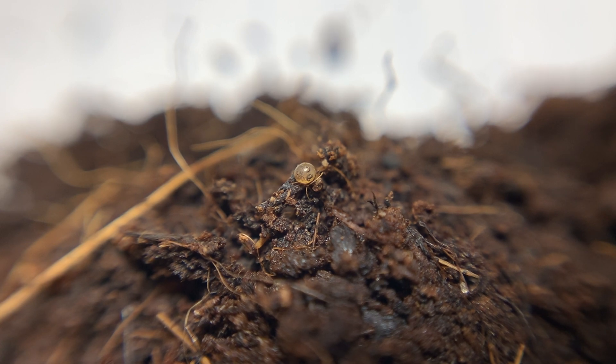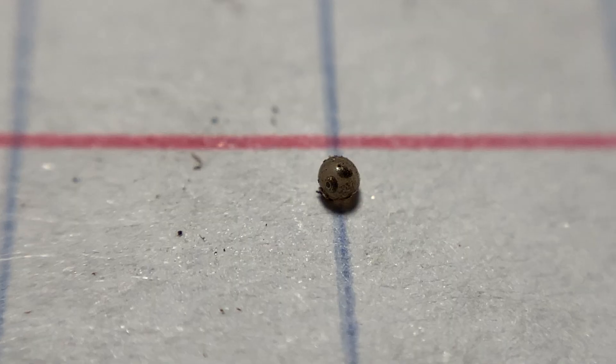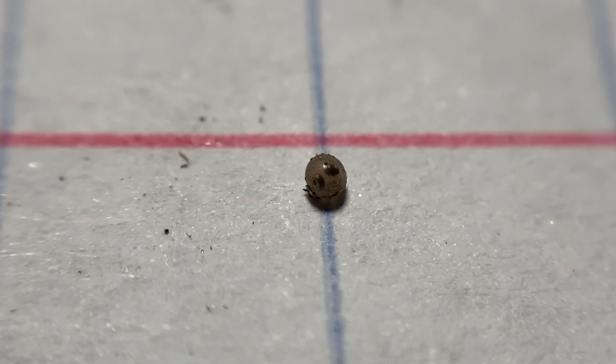The first thing you need to do is look for the eyes on the embryo. Find the eggs in the peat moss and look at them through a magnifier — these shots were taken on a macro lens.